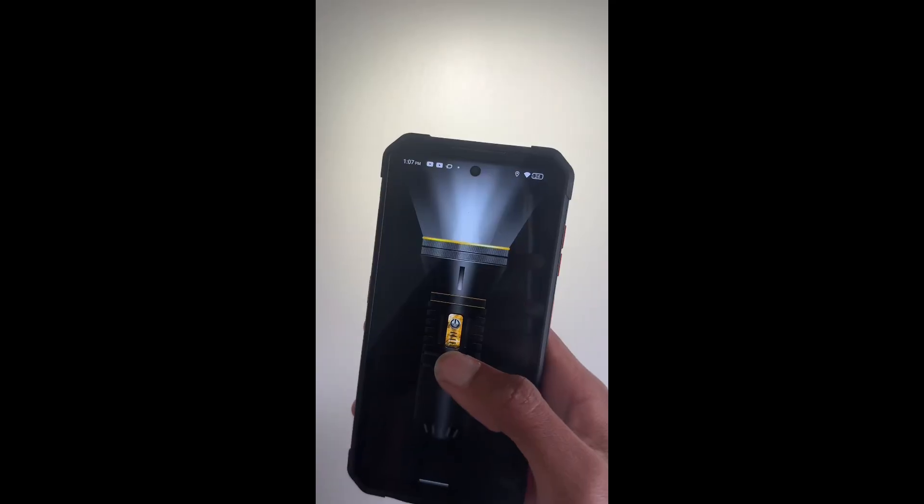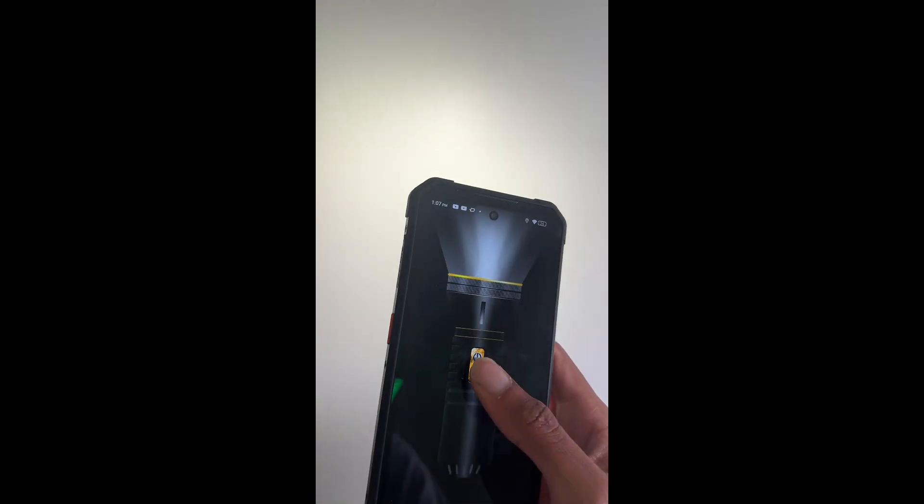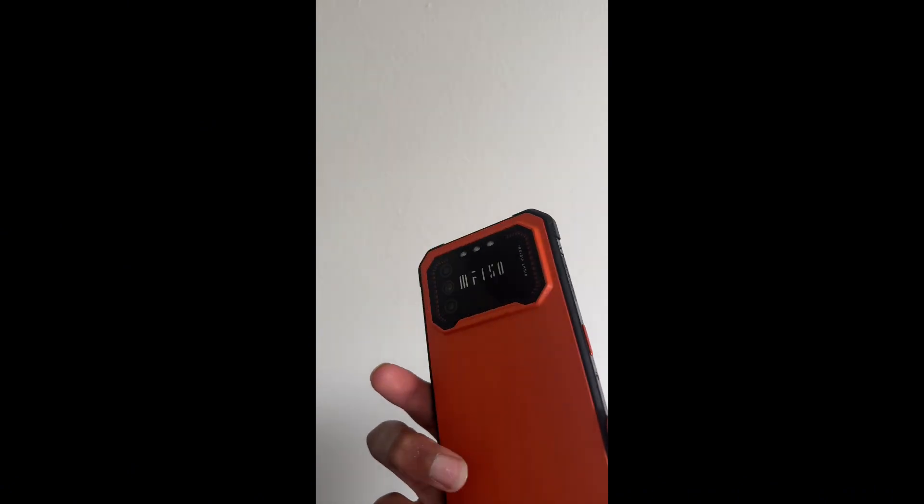You get a USB-C charging port that is covered over to keep water out. There's also a bright flash at the top which can be used as a torch. If you go into the phone's tool bag and activate torch, you get a very bright light — very helpful for looking in the dark, on a construction site, or wherever. I think that's a very useful feature.